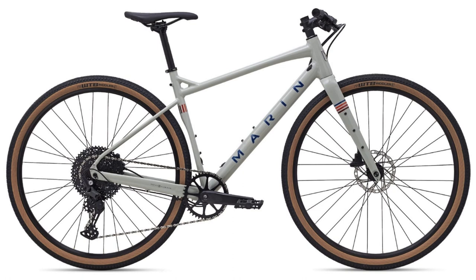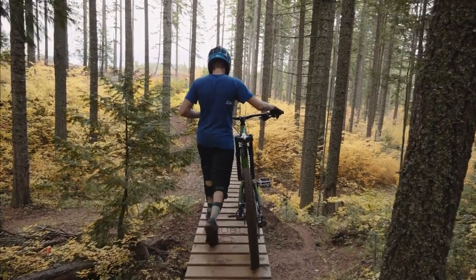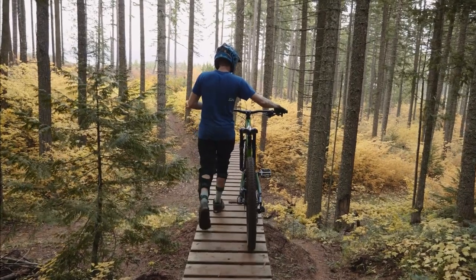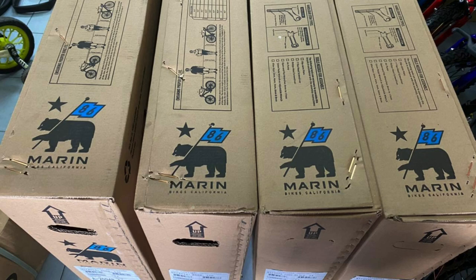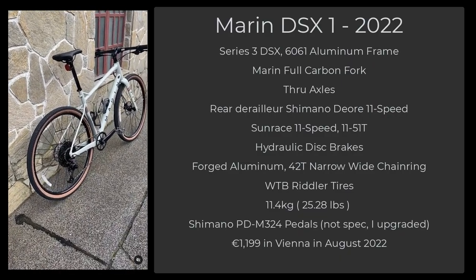Two to three weeks later, I'm back at the bike shop after I broke a hanger bolt during a ride. Luckily, I was within a few miles of Vienna and was able to skateboard and roll my bike back to a subway end station and get home pretty easily. Well, I walk into the bike shop with my busted bike, and there are literally 10 boxes of Marin DSX-1s sitting in his entryway. I got downright giddy and I asked him to put one together for me to test ride. The next day he called, and I was there like a shot.